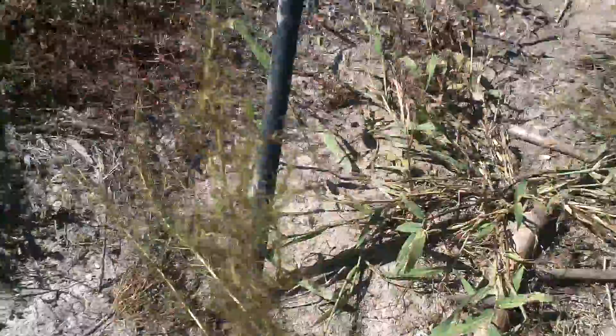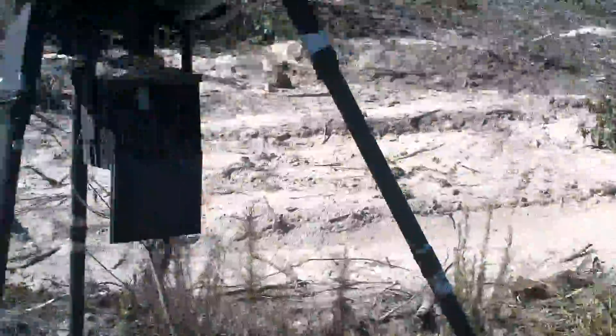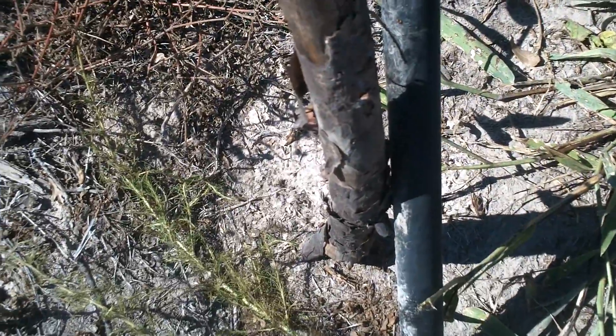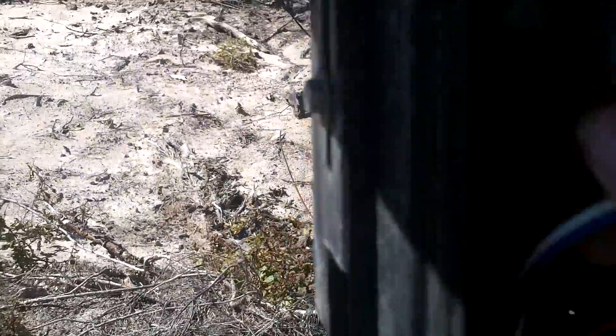We corrected your feeder's issue and were able to get it up again. What I would suggest is you bring out some rebar or small t-posts and drive them into the ground next to your legs, then bailing wire the post and the leg together — that'll keep your feeder from falling over.